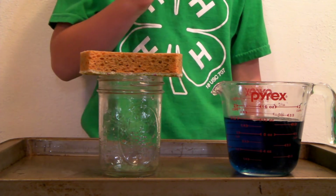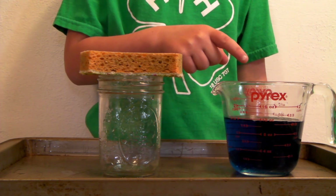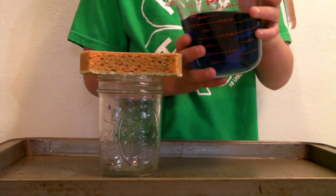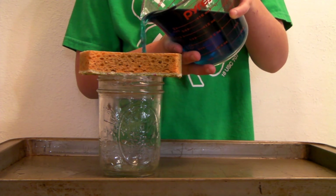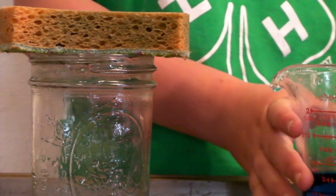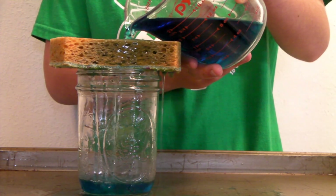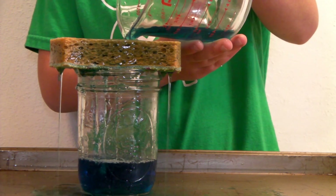Very carefully, pour the water over your sponge. If you have a squirt bottle or squeeze bottle, you can use that — we're using a measuring cup today. Notice it is starting to rain inside the jar. Add a little more water to the sponge so we can see that once our cloud becomes saturated and full of water, those water droplets have gotten too heavy for our cloud to hold and they fall out to the ground as precipitation. So we made it rain!